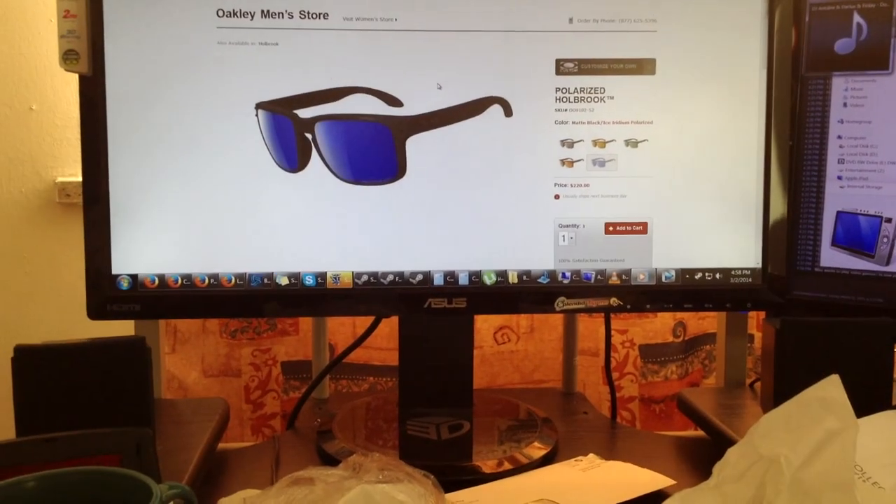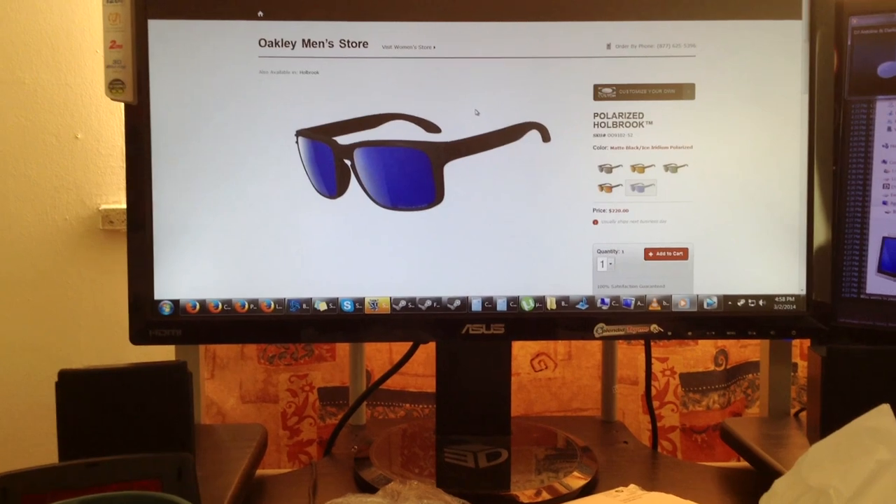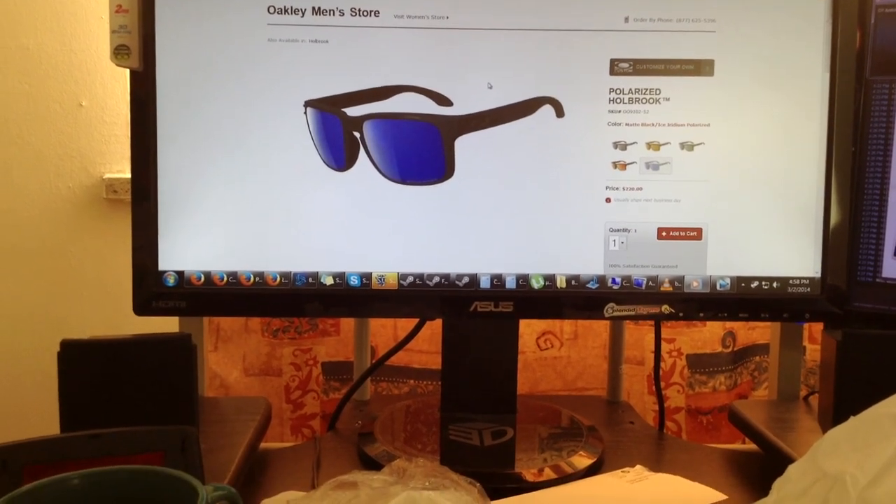I definitely recommend these sunglasses — nice color too. Ice Iridium, Ice Iridium. I hope you enjoyed this video, give it a thumbs up, subscribe, and peace out. See you next time. By the way, that is the website I bought it from — Oakley dot com Canada.